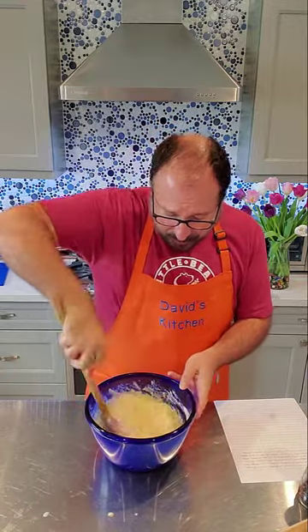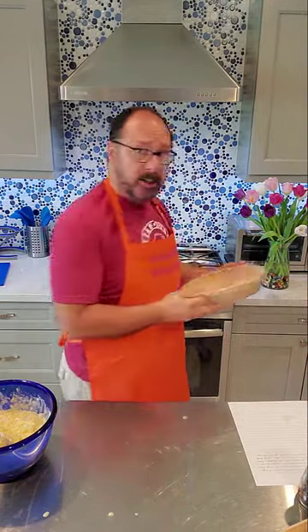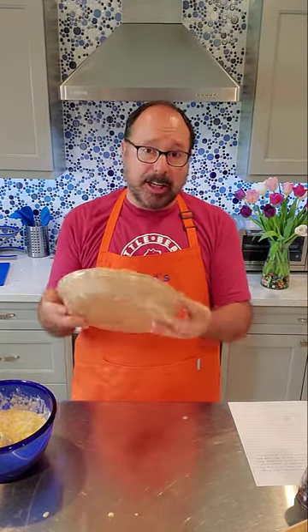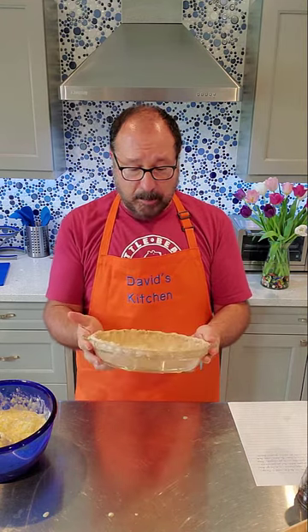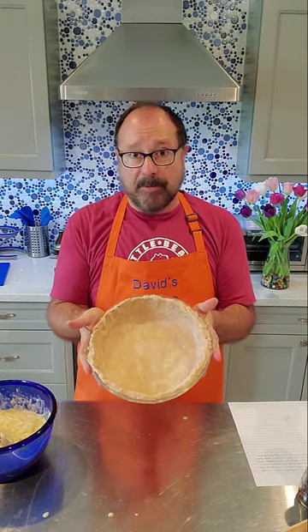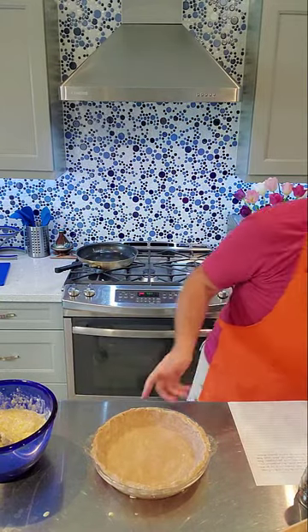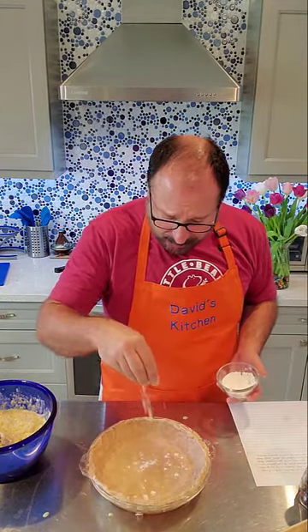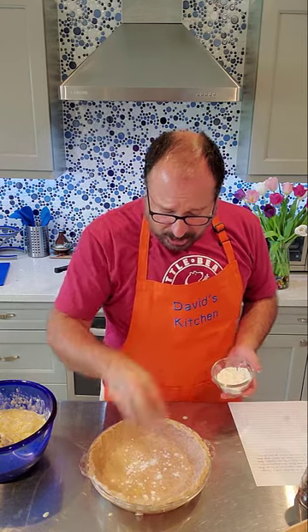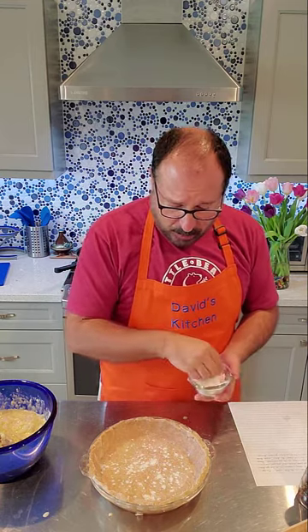Here's our pie crust. I'm using a deep-dish Pyrex pie pan. I made this homemade savory crust with half whole wheat and half all-purpose flour. One thing I'll do before we bake this is sprinkle a little bit of flour on the bottom, just to capture a little bit of the moisture in hopes that it does not make our crust soggy.